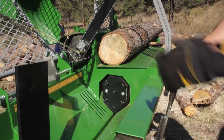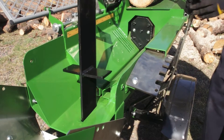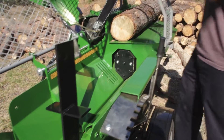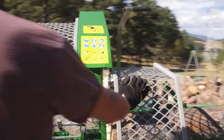We have an adjustable 4-way wedge. Pull the handle to adjust it — you can go 2-way or 4-way. We also have an optional 6-way wedge.